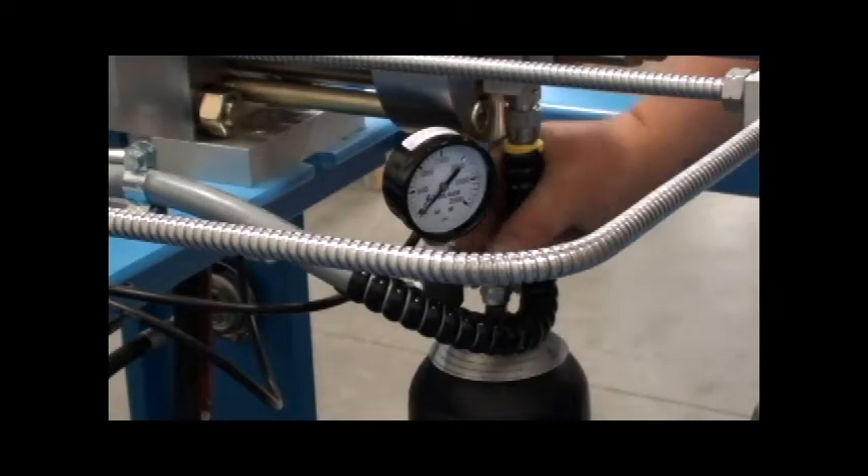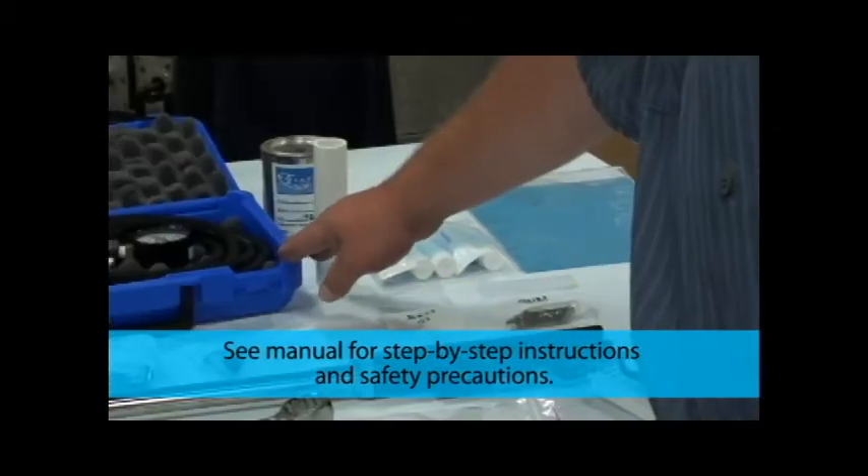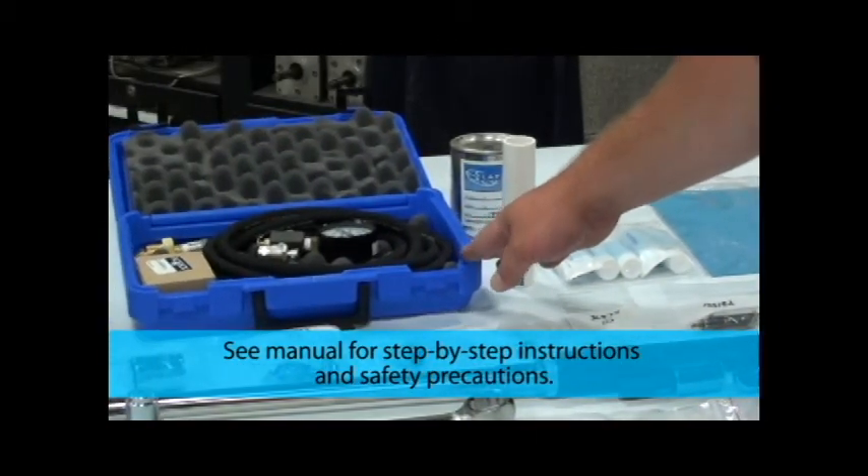The nitrogen pre-charge in the hydraulic accumulator should be checked monthly to verify sufficient pressure. To check the pressure, you will need an accumulator charger, charging gauge, and fittings.